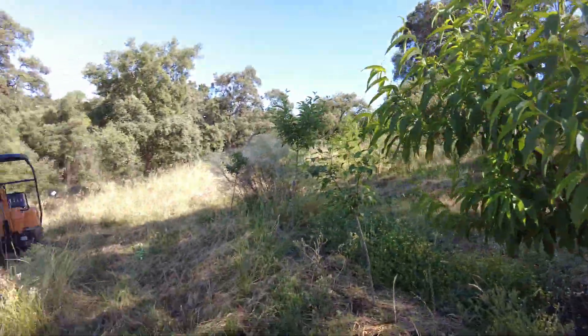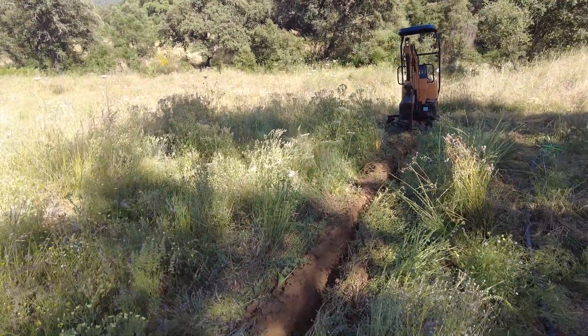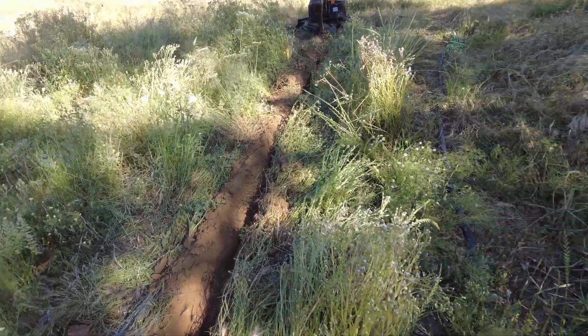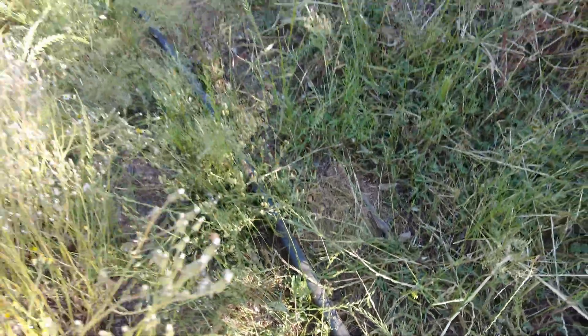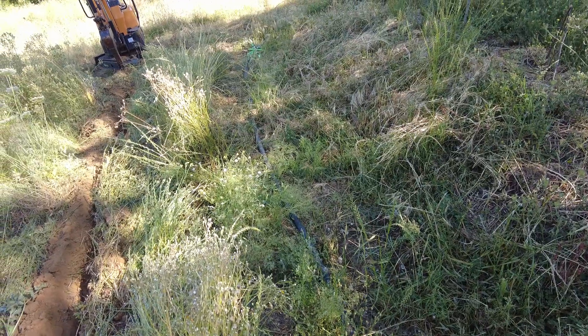Right now I am digging a trench to bury the water pipe. This is the pipe over here — 40 millimeters polyethylene.